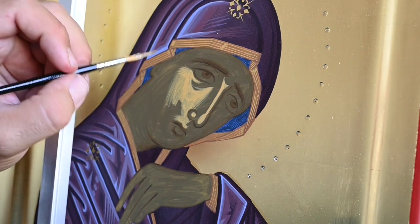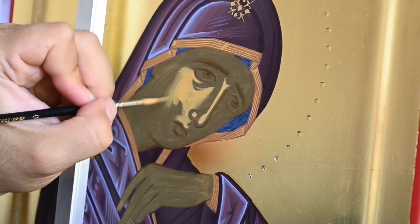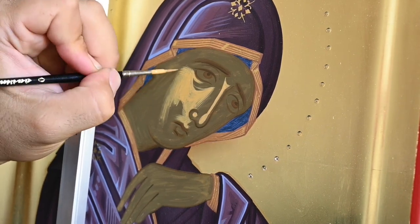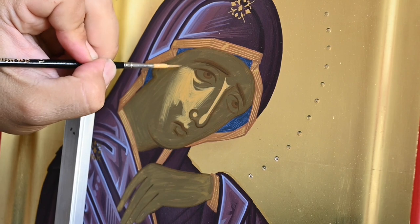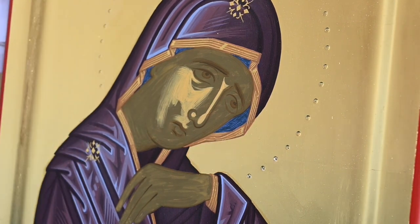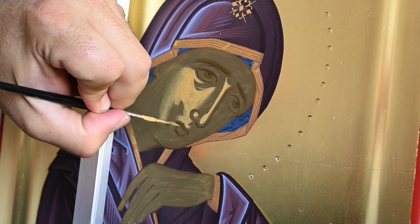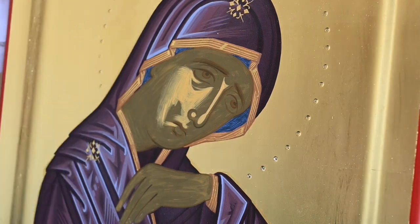If you have some experience, this will be much easier because you will know what to expect for the next layer, how much to expand these lights, how much to reduce them — experience should really help you. Don't be discouraged if you are a new iconographer. You are expected to make mistakes, and it's a learning process that takes a lot of time.